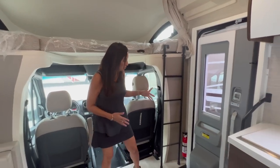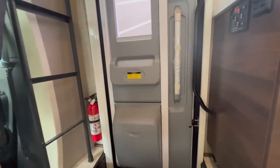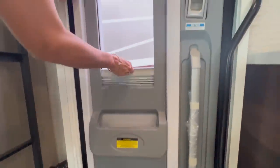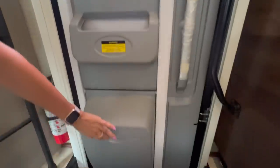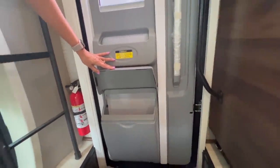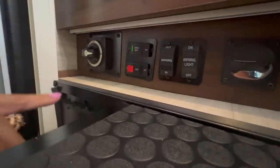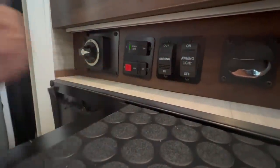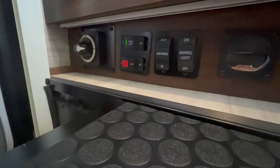At the main entrance door is the fire extinguisher. The door has a tall window with a pull-up privacy shade, and right below there's a little bit of storage. Below that there's a quite big trash bin. Off to the side there's the master on/off switch, the coach battery switch, the step switch, and the awning in/out switch along with the awning light on/off switch.